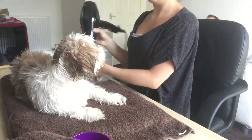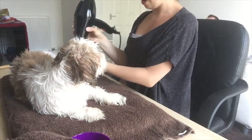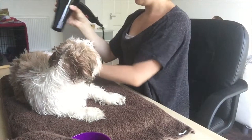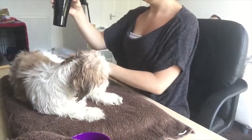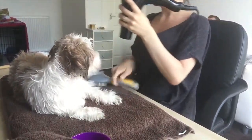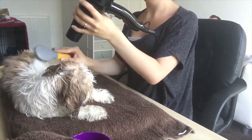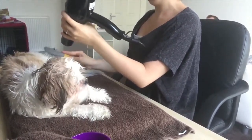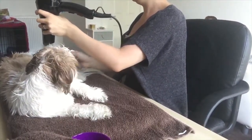The hairdryer is not on a high speed - it's on a low speed so that it doesn't frighten her, and it's not too hot either. I try brushing her with the brush just while I'm blow drying, hoping that she doesn't jump off the table, although she does get a wee bit wriggly now and then so I just need to be careful.